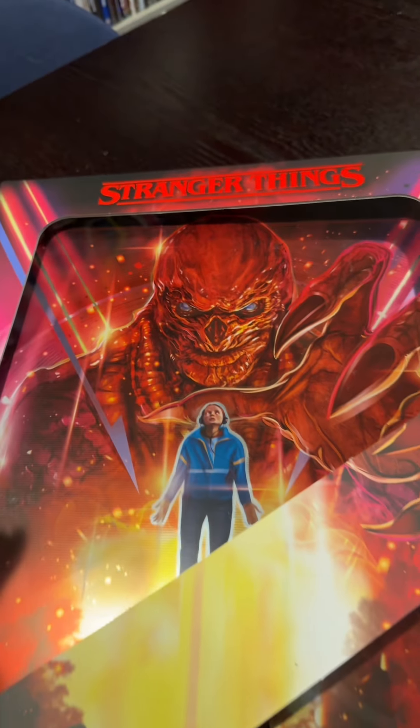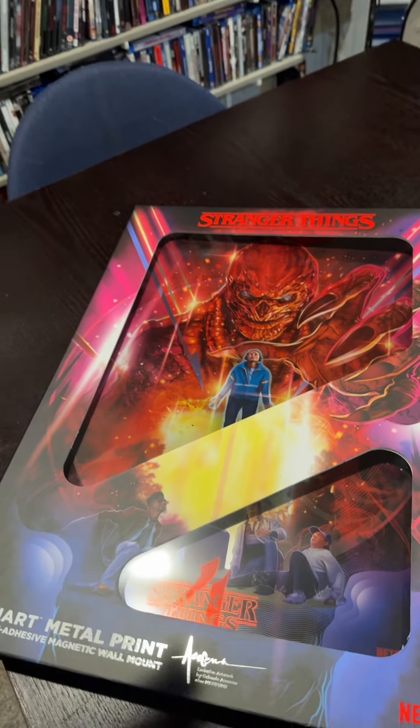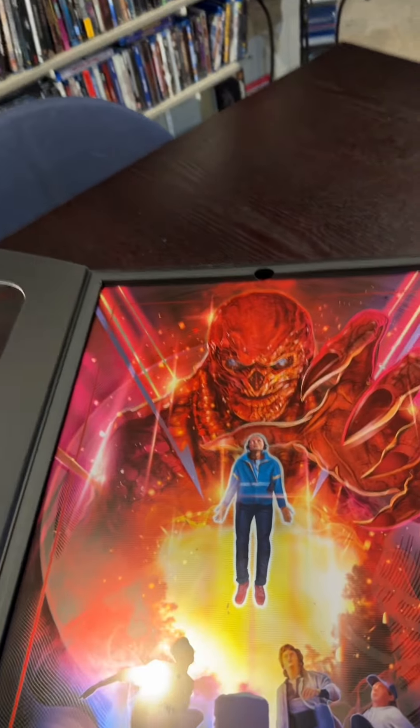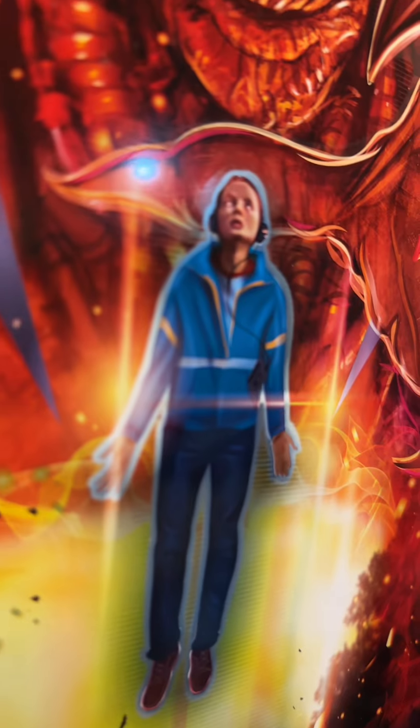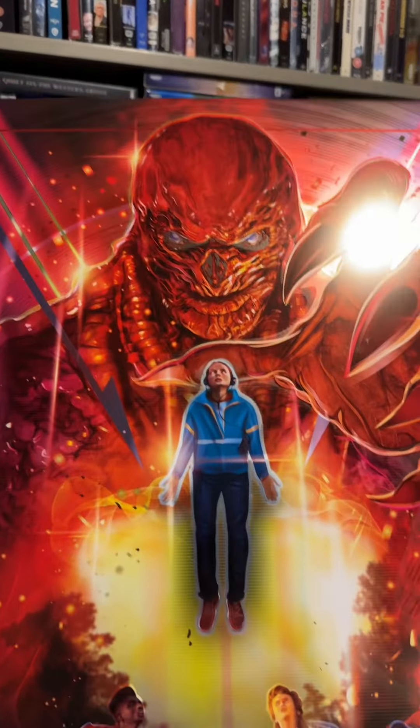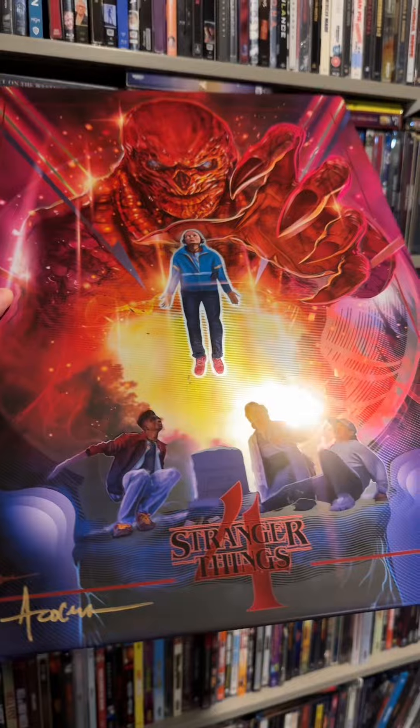Right now, you can find these at Walmart. The first thing that really strikes me is how large this print is. I really enjoy the size of it, and I also like Stranger Things. This is one of the most iconic scenes from Stranger Things Season 4, and just like with steelbooks, there are some nice gloss pops all over this.